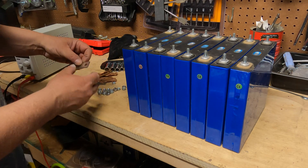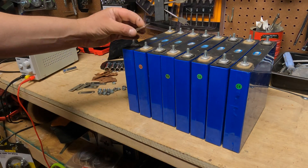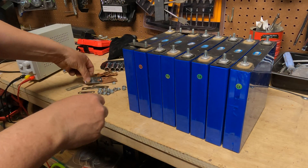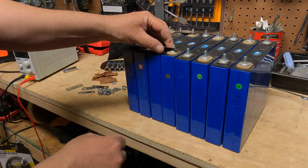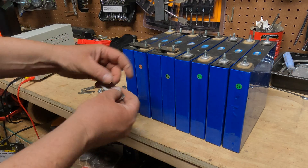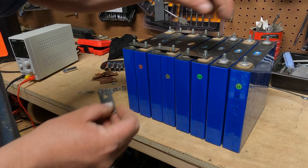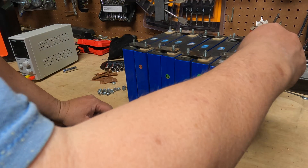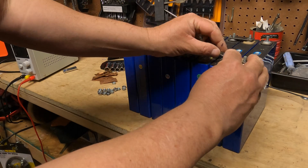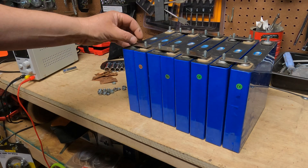I'm going to put the bus bars back on a little differently this time — attaching positive with negative, positive with negative, all the way through each pair, until the final positive with negative. Now we have everything in series.